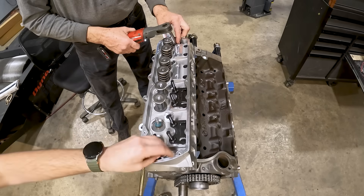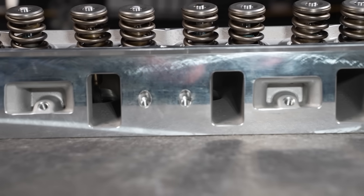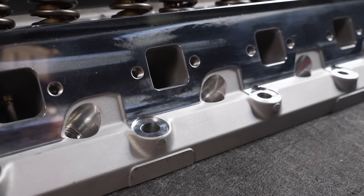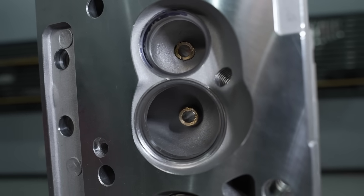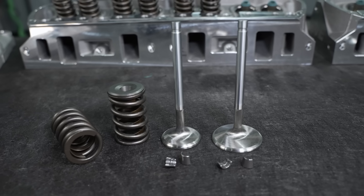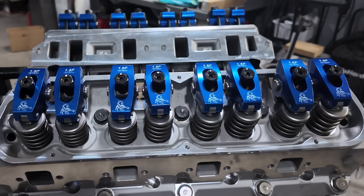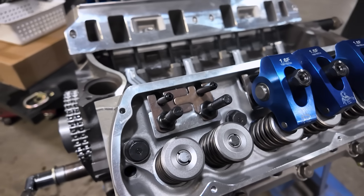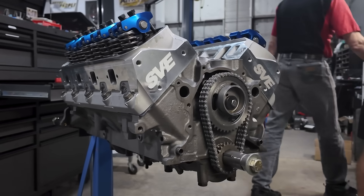Sitting on top of the engine will be a pair of SVE 170cc cylinder heads. Quick refresher: 170cc intake runner volume, 66cc exhaust runner volume, 56cc combustion chamber, 2.02-inch intake valve, 1.60-inch exhaust valve. This is a single-spring setup. We loaded the head with three-eighths stud-mount Scorpion 1.6-ratio roller rockers. Pushrod length was determined by what we have in this engine and will vary from engine to engine.